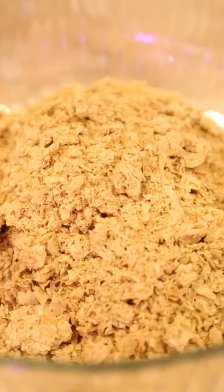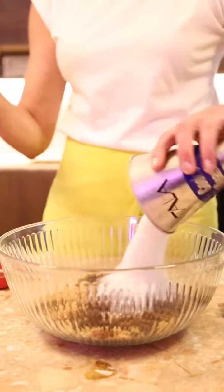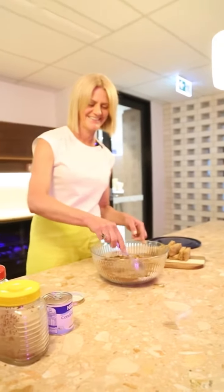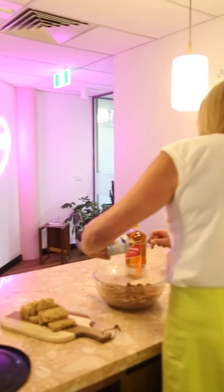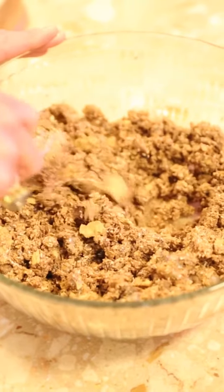The ingredients are eight crushed Wheat Bix, a cup of sultanas, a cup of desiccated coconut, two tablespoons of cocoa, and then you pour in the tin of condensed milk. Don't look too closely at the label — you don't want to know how much sugar is in it — but the full tin of condensed milk, and then you just keep mixing it until it all combines.